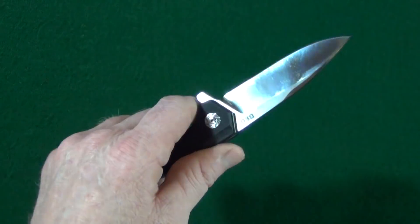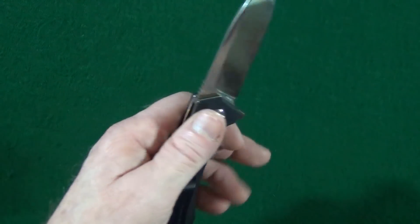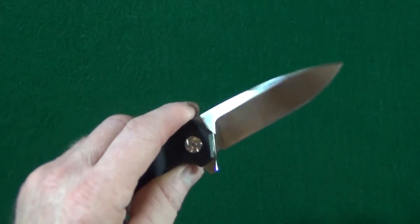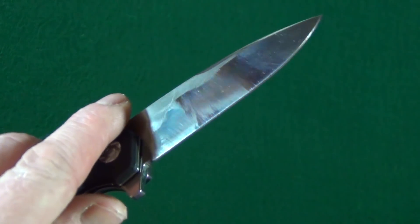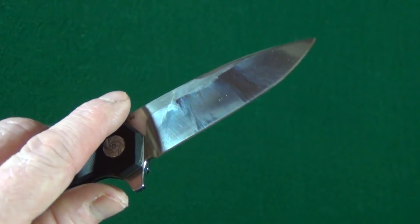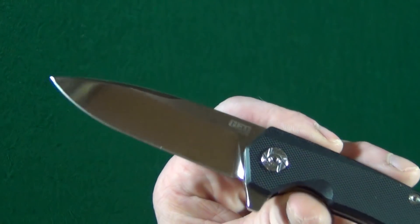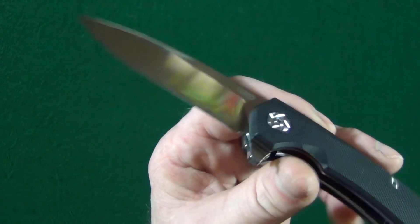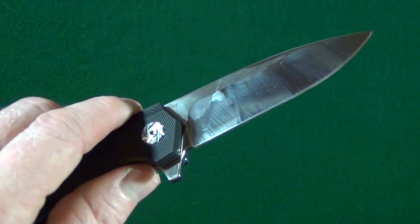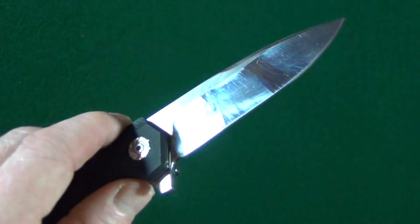This jimping is just terrible — it might as well not be there, honestly. And the last potential deal breaker: this thing is a fingerprint magnet. If you're looking for a knife with a mirror polish on it, yeah, this would be it. But those of you that don't like that, well, you're not going to like this finish.